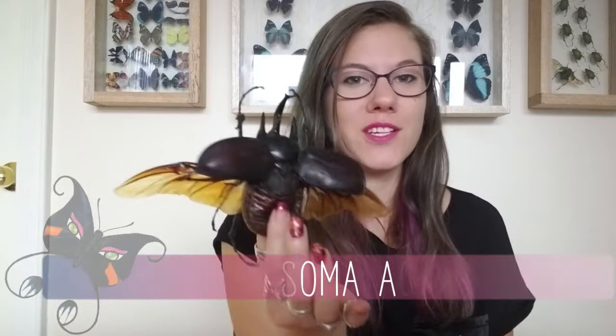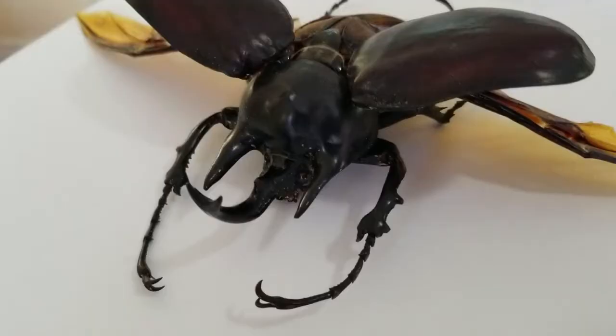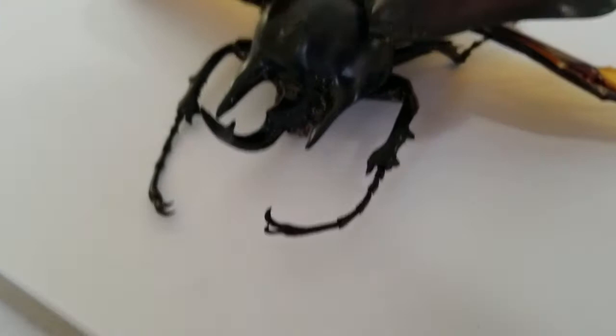I have this beautiful beetle — his name is Megasoma Actaeon, or he's a rhinoceros beetle if you want a name you could probably pronounce in English. Let's talk about some of the important parts on this beetle.